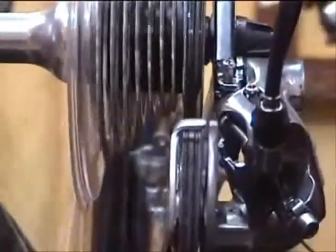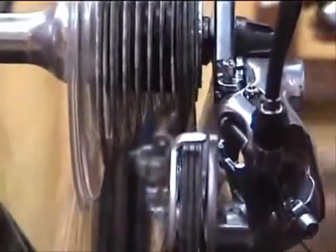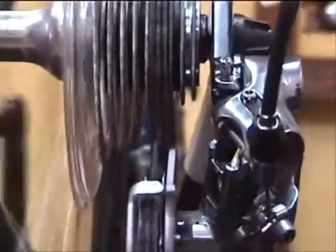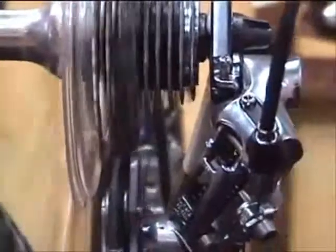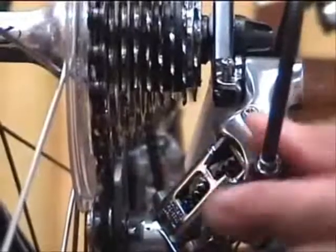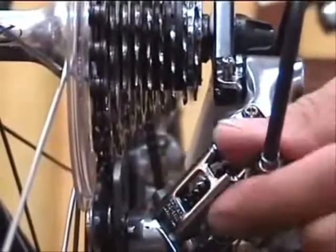Here's another scenario. Watch how the shifting is hesitant as it goes from the smallest to the next biggest cog. That's an indication that there's not quite enough tension on that cable. We'll check it through the whole range and see how it behaves — we can see we need an adjustment and we'll make it on this barrel adjuster.